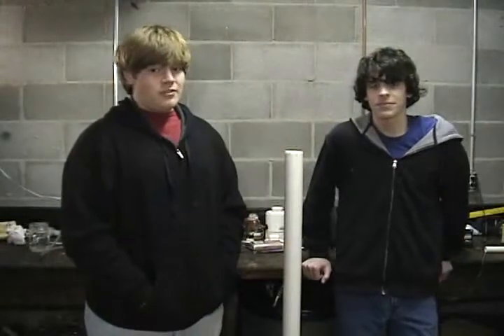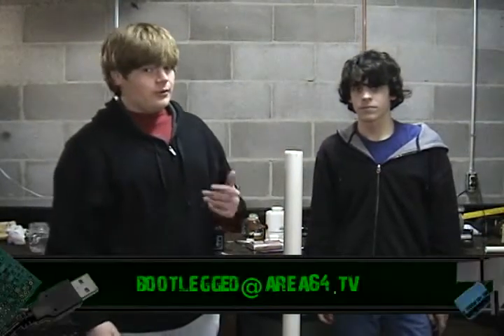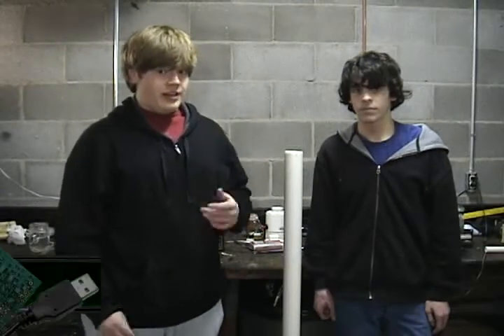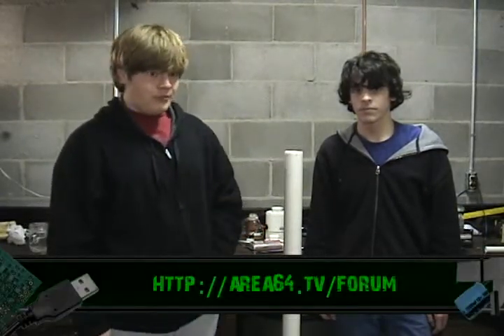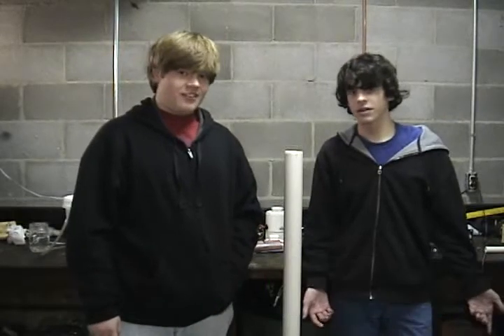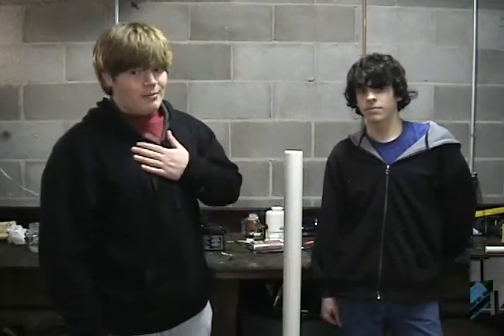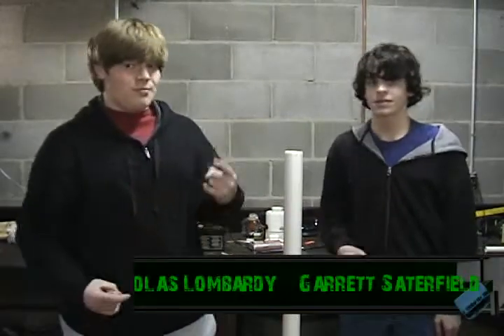That's it for this episode of Bootlegged. If you want to email us you can do so at bootlegged@area64.tv. The forums are also at area64.tv/forum. Also check out the IRC channel at area64.tv/IRC. I'm Nicholson Barty, and I'm Garrett Satterfield, and this is Bootlegged.